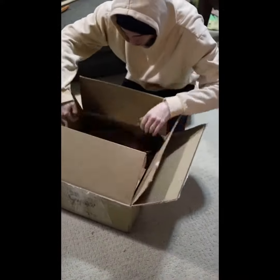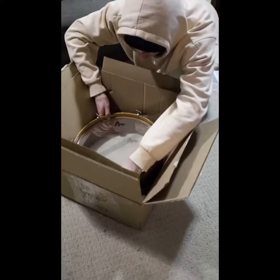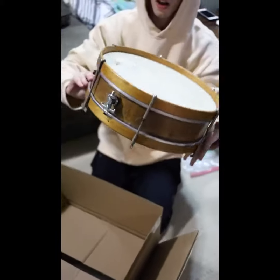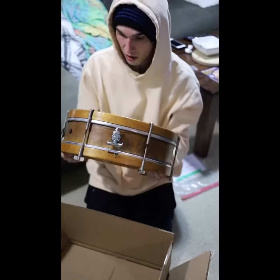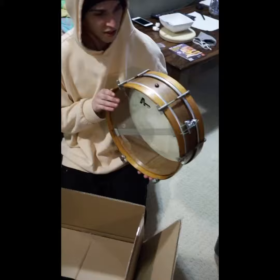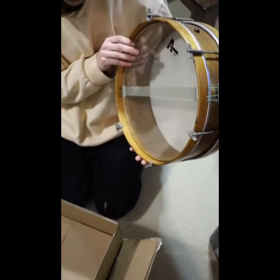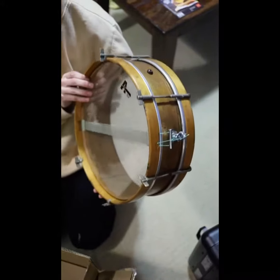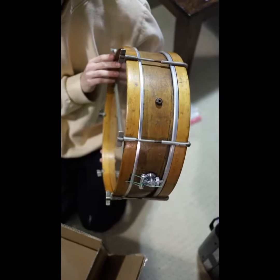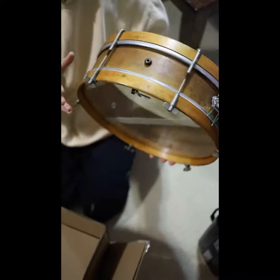Oh my goodness, it's so light. Wow. So this is single tension, single ply maple, J.W. York and Sons, Michigan-made snare in 1913. Pre-World War I snare.